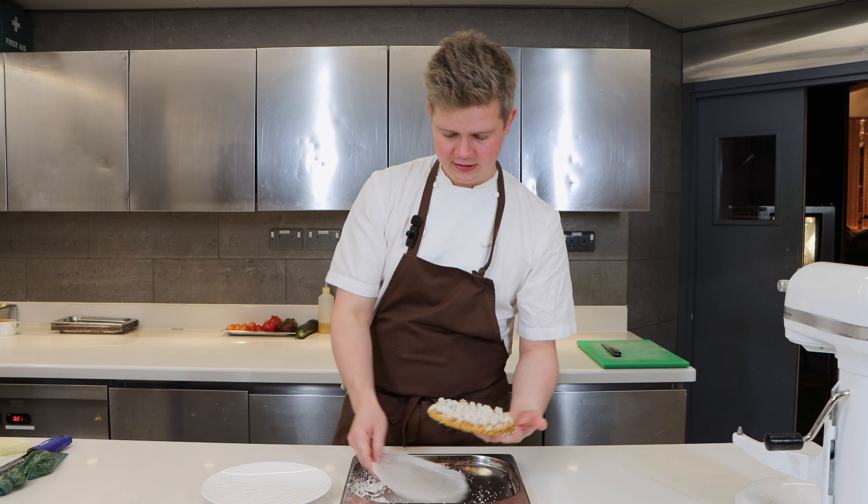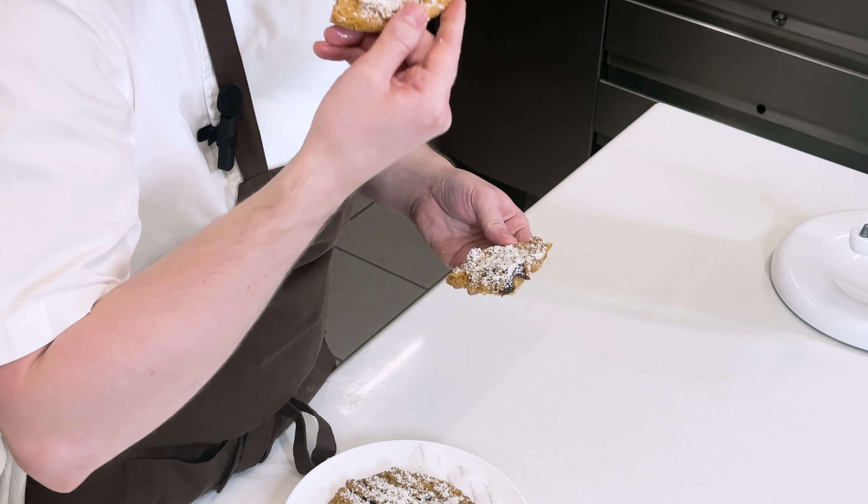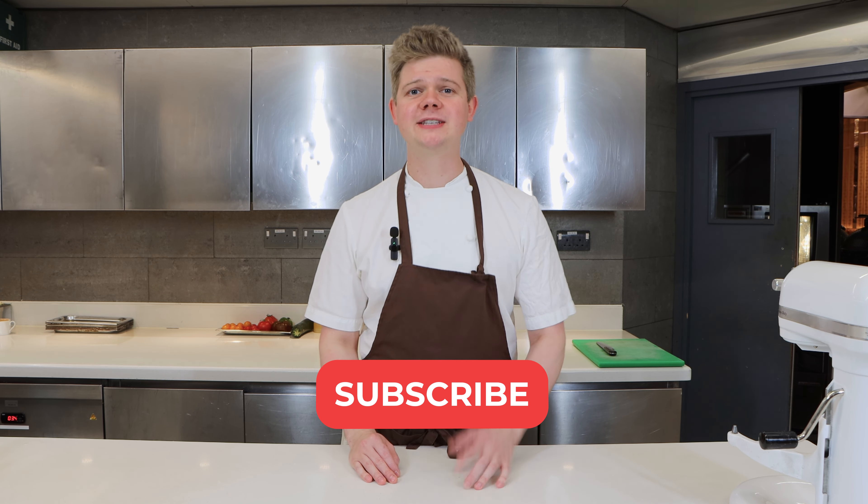Here you have it — the banana and chocolate chip cookie, and this is the most important bit: you have to try it. Look at that. Not bad at all. Perfect weekend treat. Enjoy! If you loved that recipe we've got many more on our channel and we can't wait to share them all with you. Please subscribe.